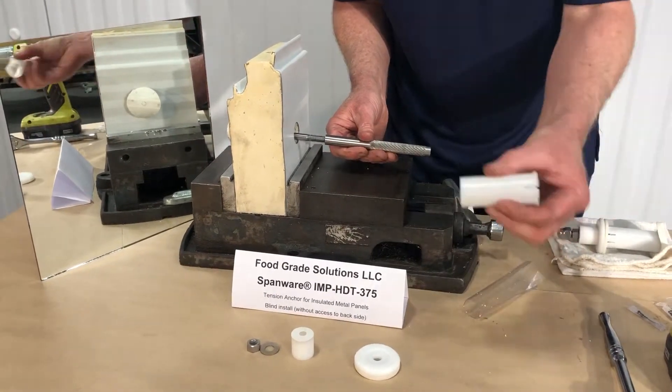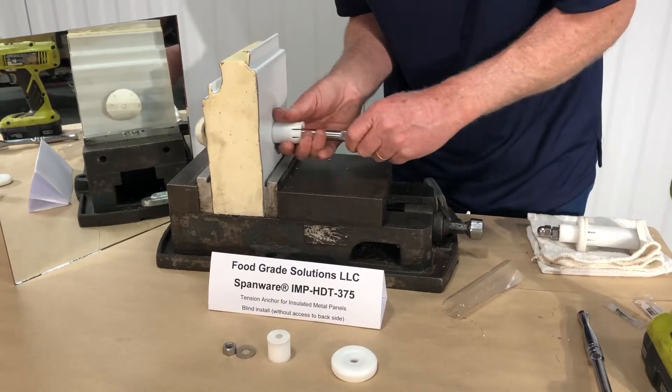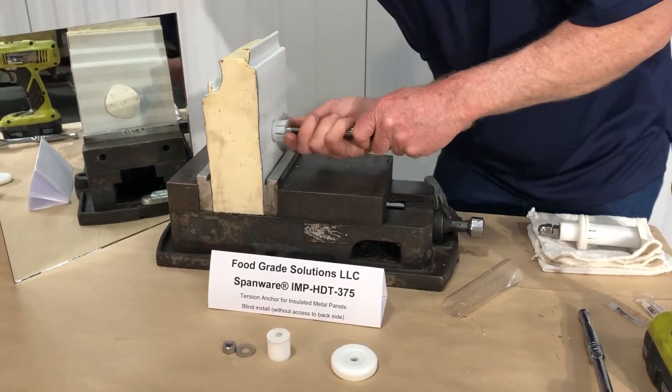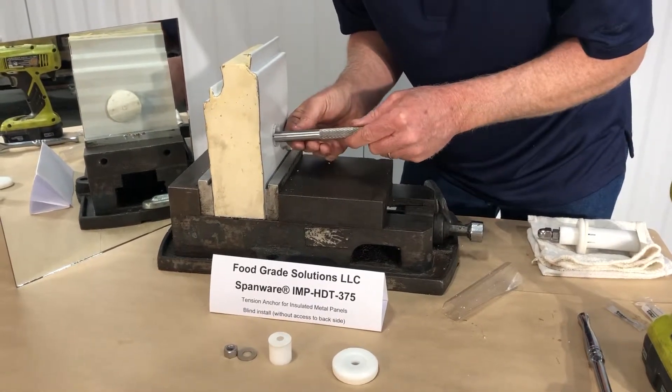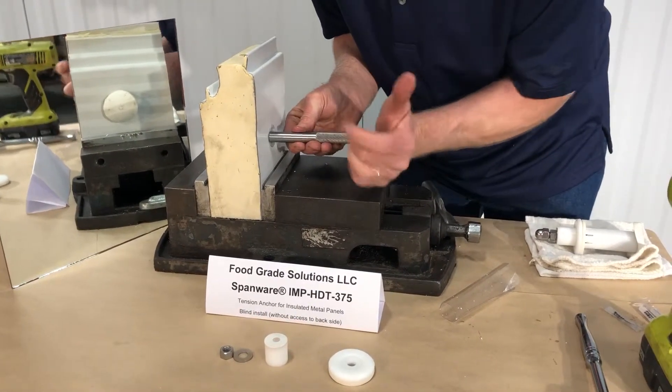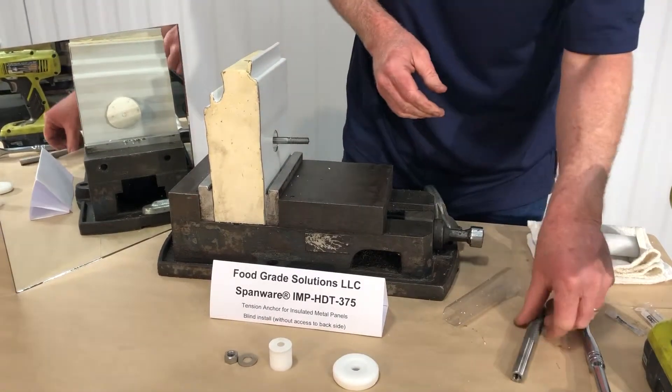Next step, we're going to take the permanent wall sleeve, slide it over the installation handle, and push it in just to where the barb snapped past the metal lamination on the IMP panel.